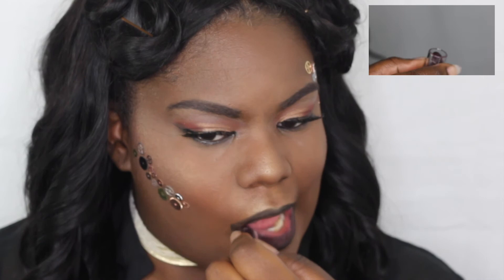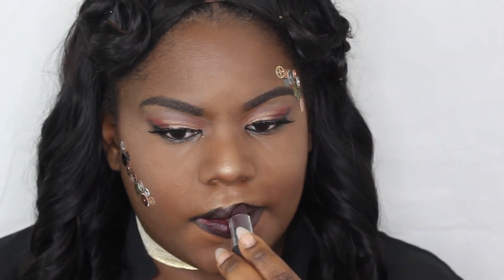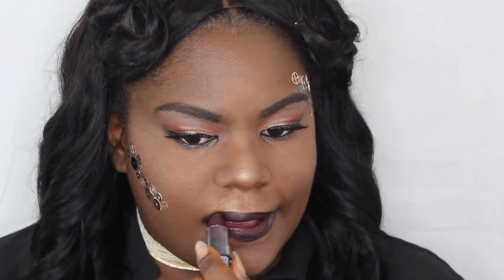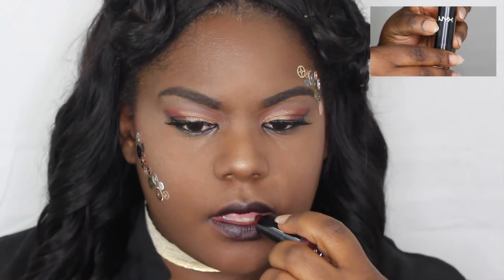I'm going to take NYX matte lipstick in Gold Digger and go over that black liner to make it feel so pretty and vampy. Then I'm going to clean up that liner a little bit to make it more polished.